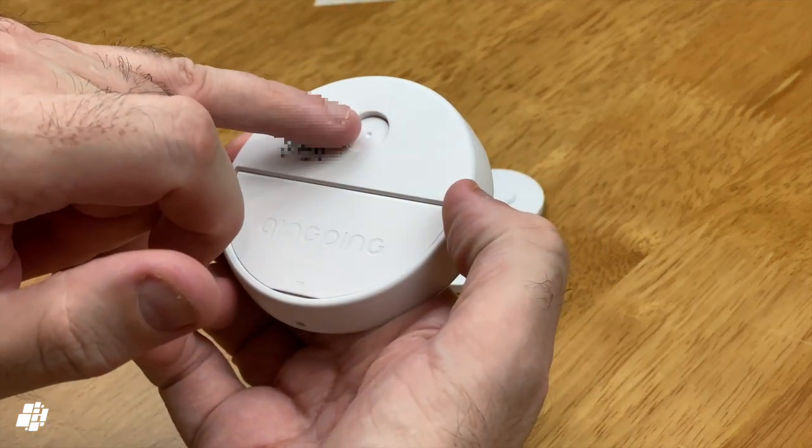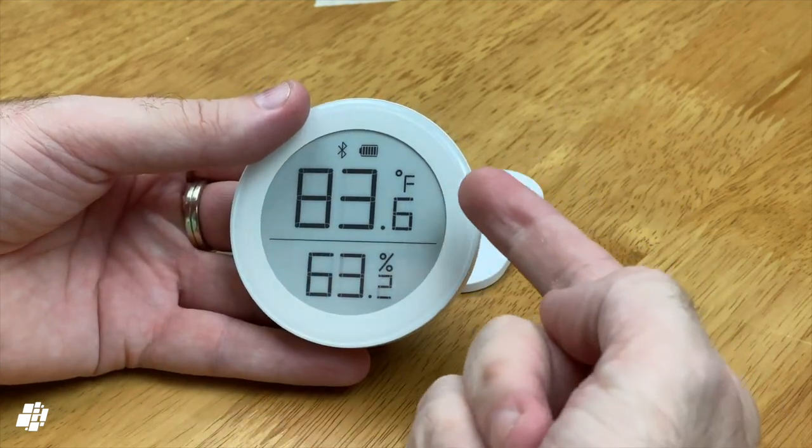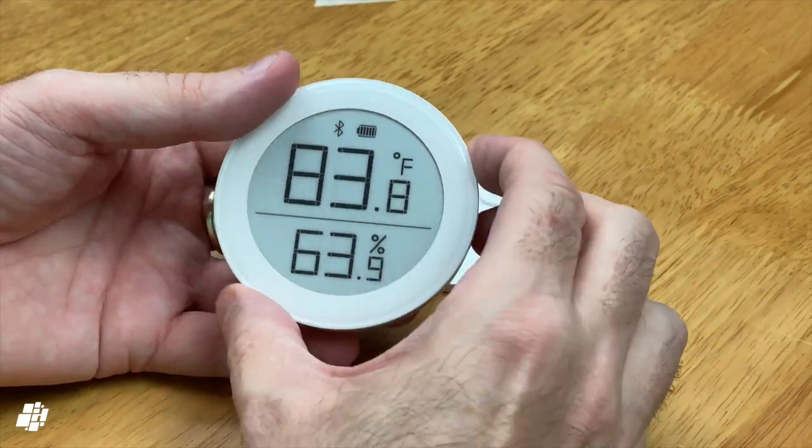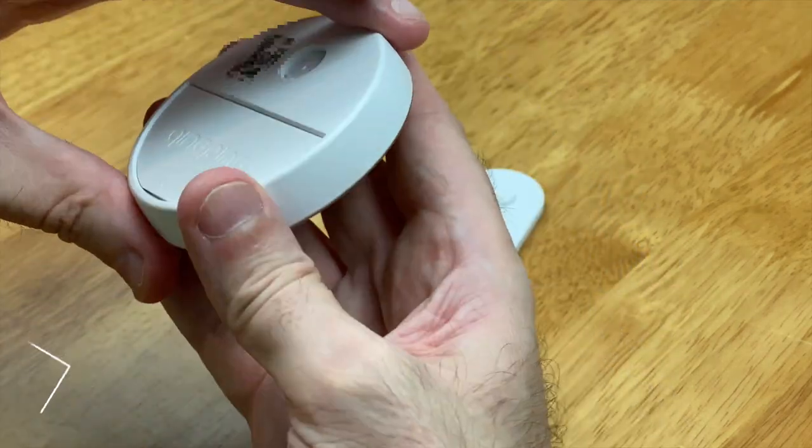For the benefit of our US viewers, to show that it definitely displays Fahrenheit too, I'll just press the button on the back to show that it definitely switches between the two temperature standards. So we've got Celsius and Fahrenheit.